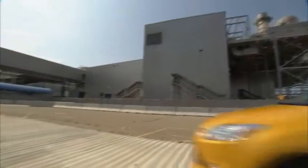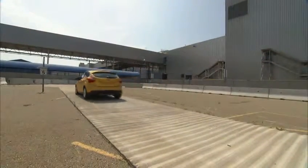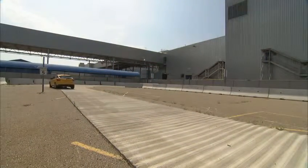Those cobblestones, those smooth surfaces — and in doing that we're able to have a quality control on the process and then obviously the quality of the vehicle going out to our customer.